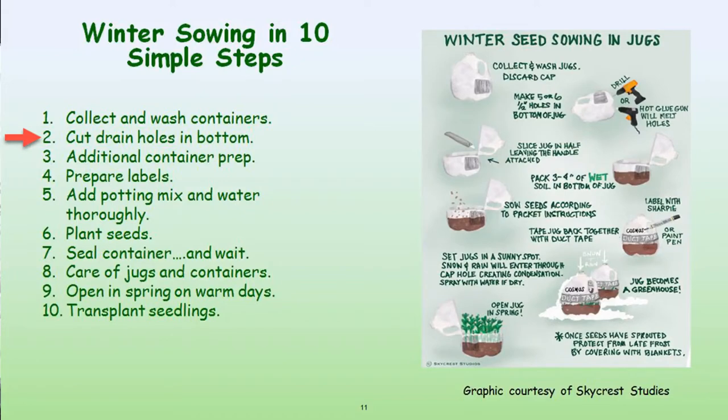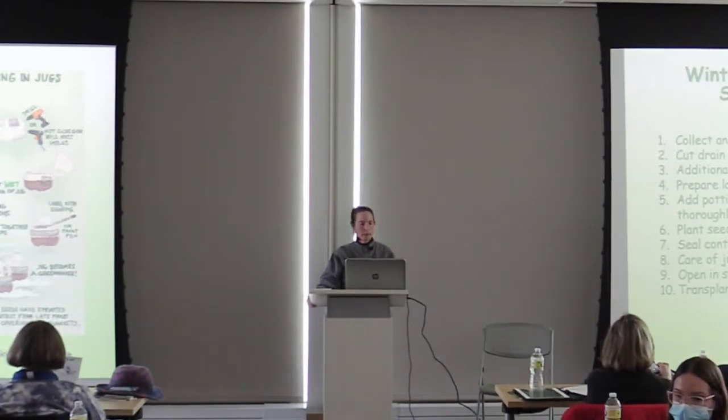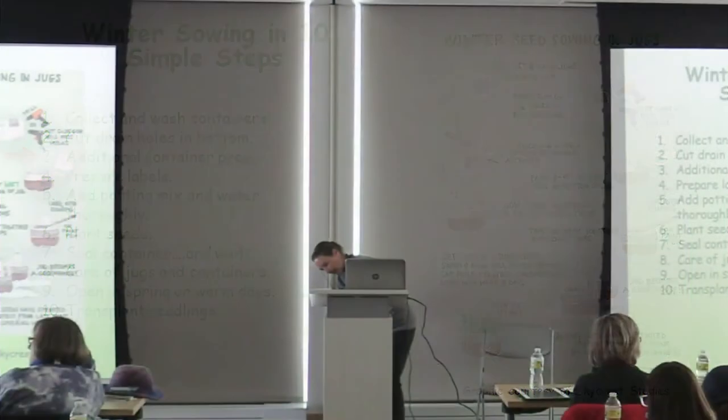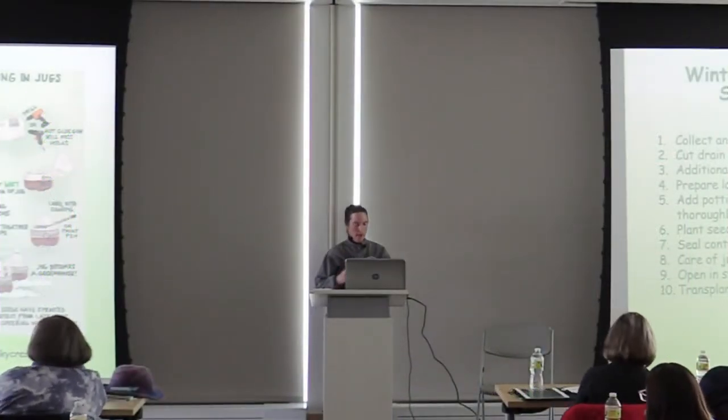You want to cut drain holes in the bottom — I use a drill for that, but you can also use a sharp knife or a soldering iron or wood burning tool. For additional container prep, if you're going to use something that is not translucent or transparent, you might want to create a window for the sun. This is a butter tub that light can't get through, but if you cut a hole in the top and leave enough material around the rim, you can put that lid back on with a piece of saran wrap or other plastic — and then you can use it for winter sowing.